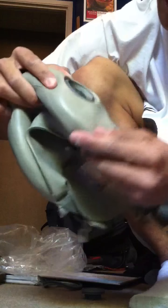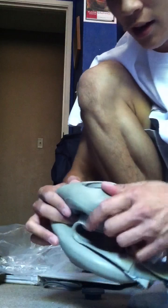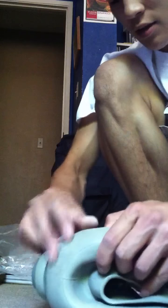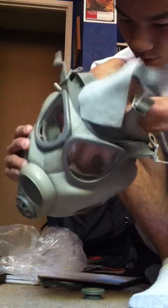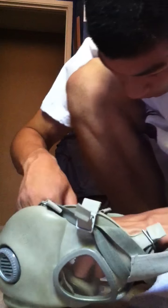You gotta feed it through as if — what's something I can compare this to? When you're trying to put a thing back in a sweatshirt, you know, like how the string of a sweatshirt will come out? That's the only thing you can probably compare this to.